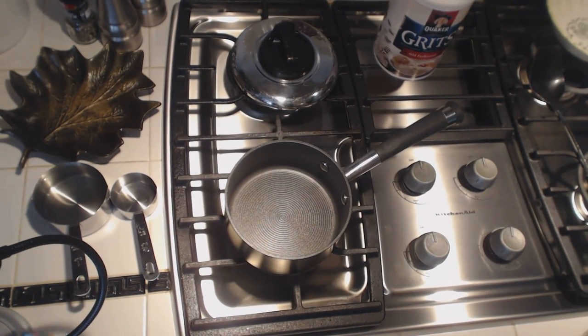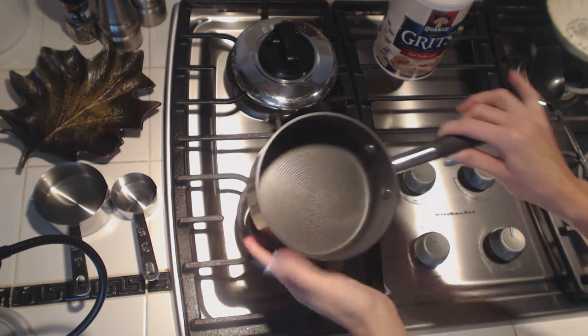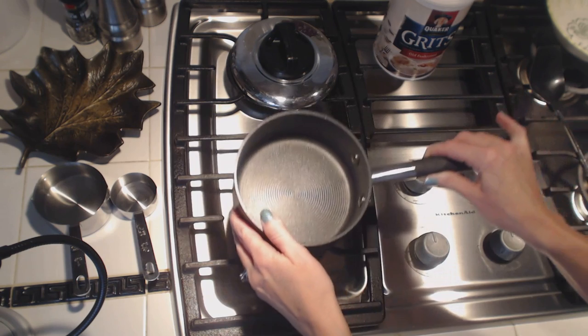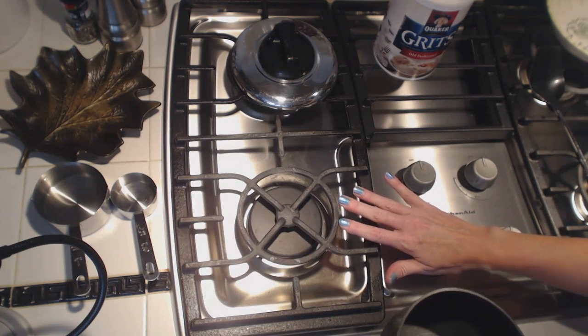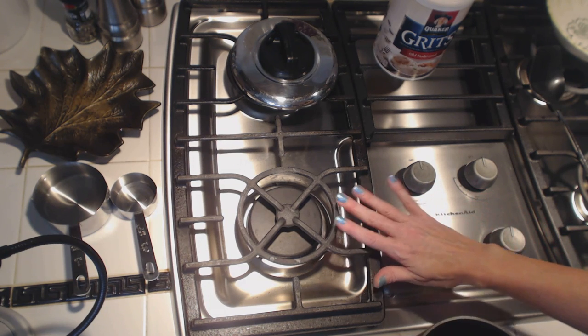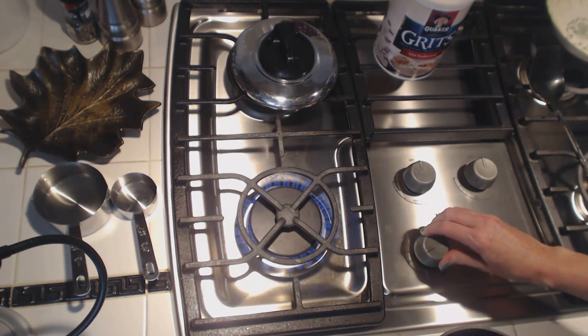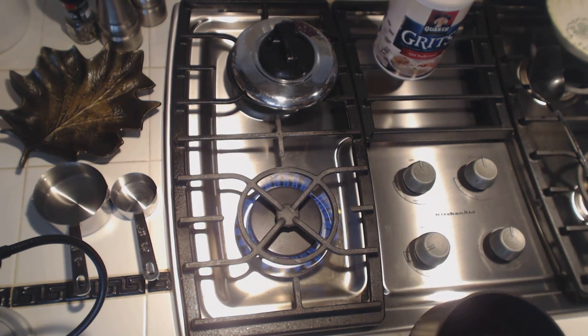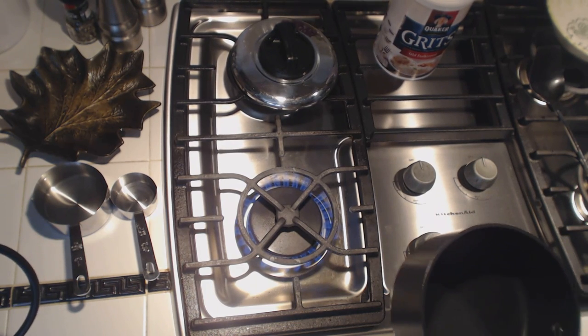So we have some things here. I have a small pot to make the grits, and I have a gas stove. I'm going to put it on high to start, to boil the water. So we've got that on.